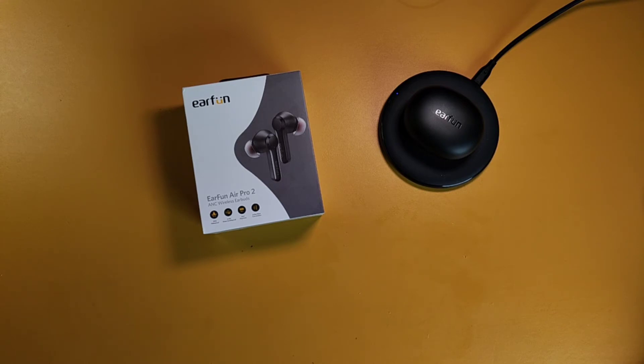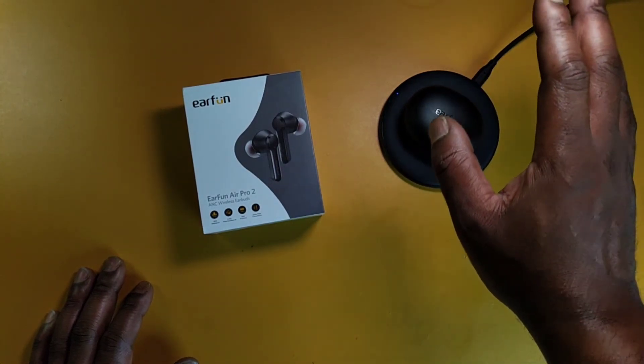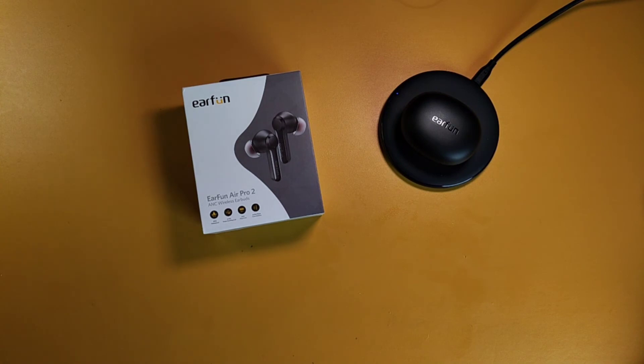The Air Pro 2 has some really impressive hyperactive noise cancellation — much better than the Earfun Free Pro, but not quite as good as the Soundcore Liberty Air 2 Pro, which lets you customize it with indoor ANC, transport ANC, and transparency modes focused on voices or all surroundings. By Earfun standards though, this is confirmed good ANC. No cap, I love it.